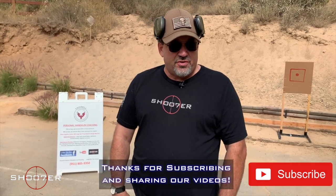Thanks for joining us today on Shoot of the Series. I'm Ed Thorell from Firearms Education and Training. We'd sure like to thank all of our YouTube subscribers for sticking with us.